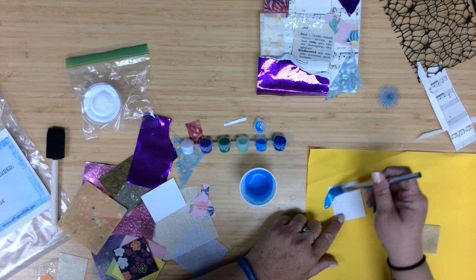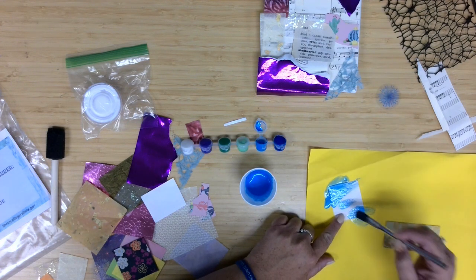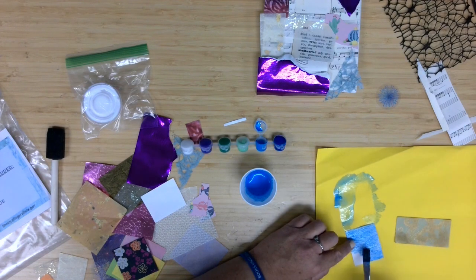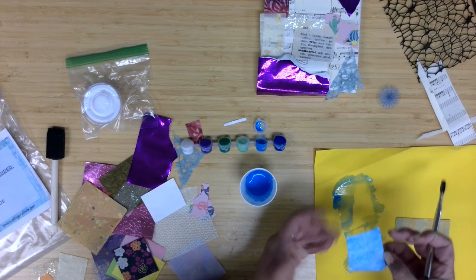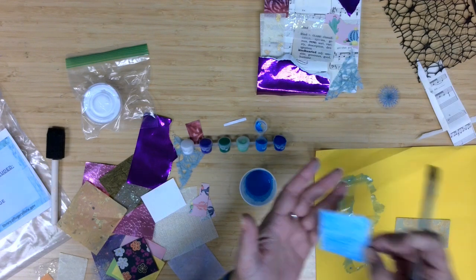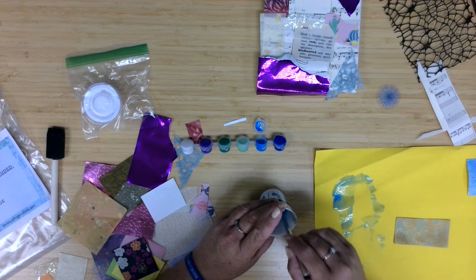Let's see what we get here — I've just got a kind of extra paper here so I'm not getting paint on my table. Oh yeah, that definitely pulls out the texture of the paper. You can kind of see the wave there as the paint takes. So I'm going to let that one set aside and let it kind of dry out a little.